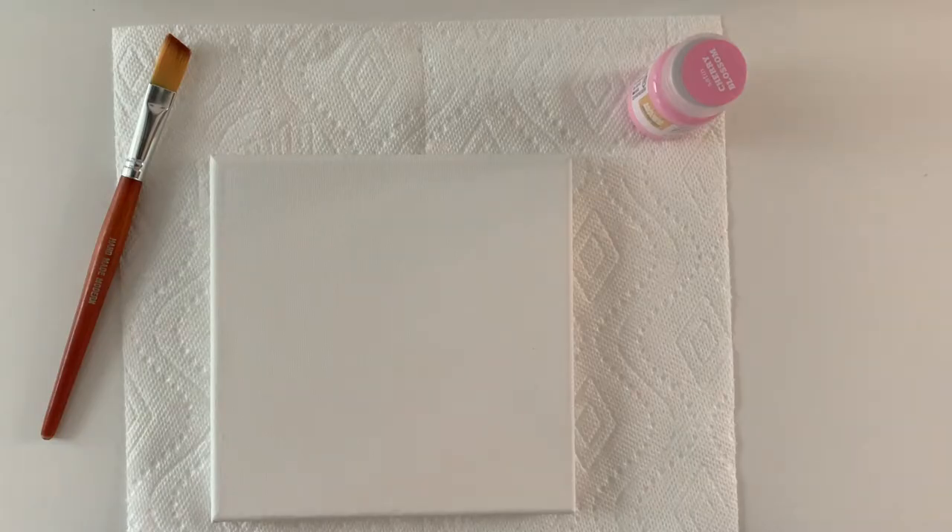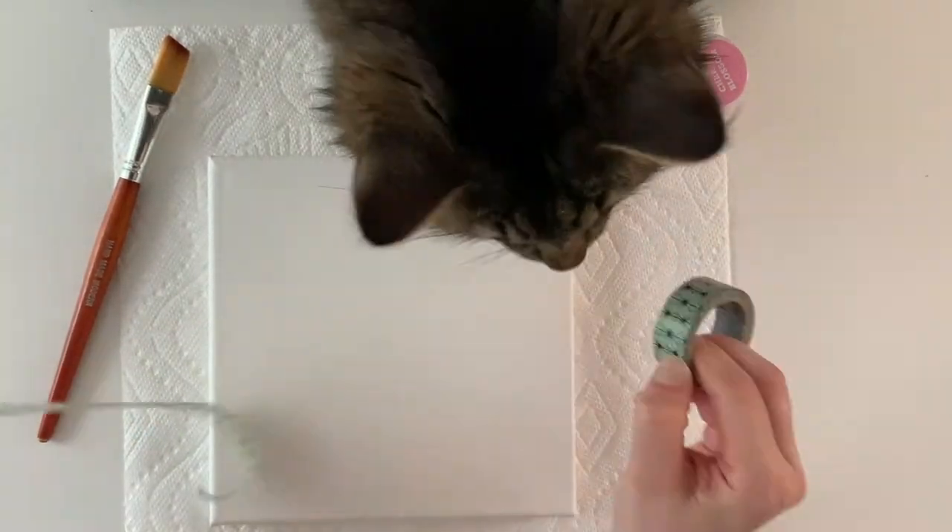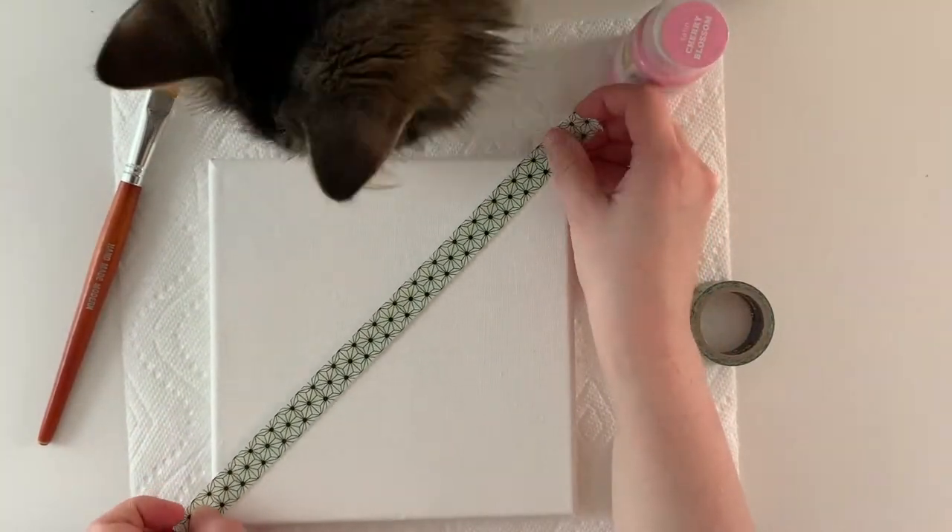First, you'll need to paint your canvas. I'm using tape to get a cleaner line, but you should paint yours however you like.